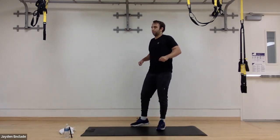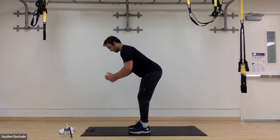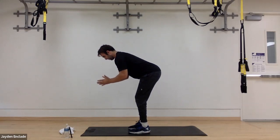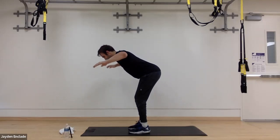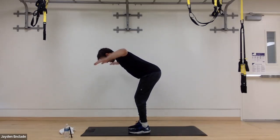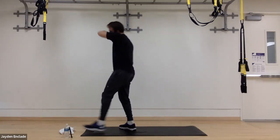Before we start on the bent-over T's, let's get into right position. In three, two, and one. Driving the elbows out, squeezing our shoulder blades. Imagine there's an object — like an orange or a baseball, something of those sorts — and our shoulder blades want to squeeze as tight as we can, holding that for five seconds. In three, two, and one. Very good.